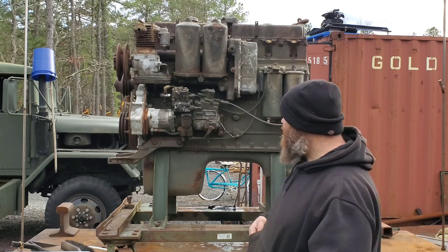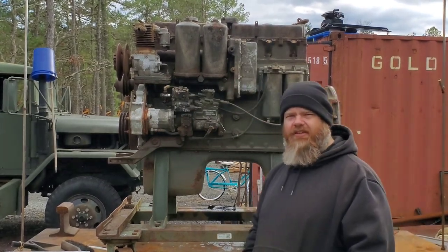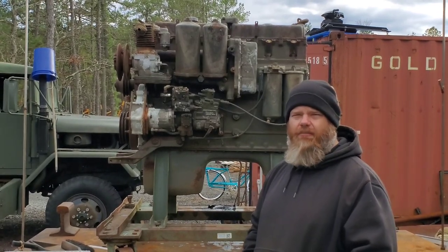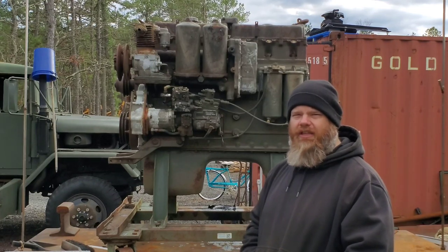I'll get my ladder out so I can get up here and we'll get some good shots. We'll get this bypassed, and I'll show you the kit that we offer now at www.bigmikesmotorpool.com that's going to help you get this bypass done quickly and easily.